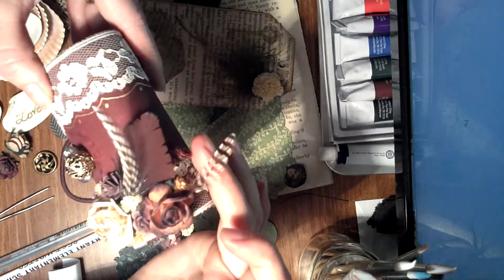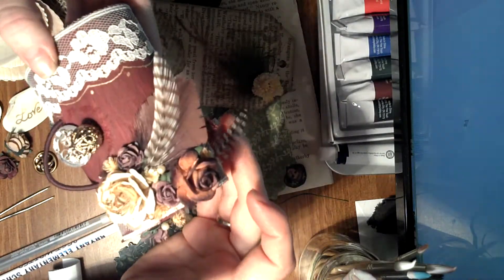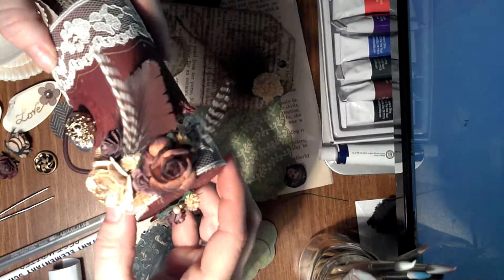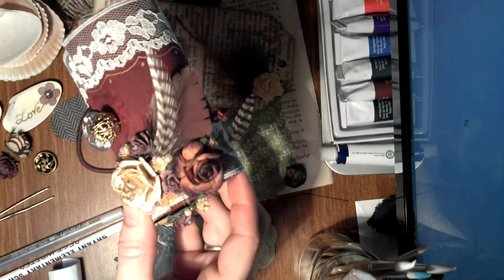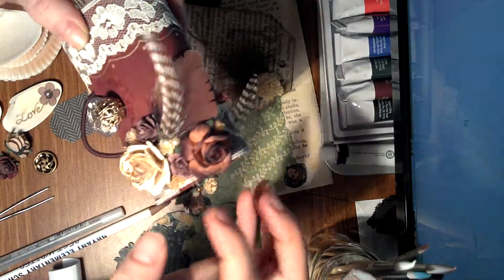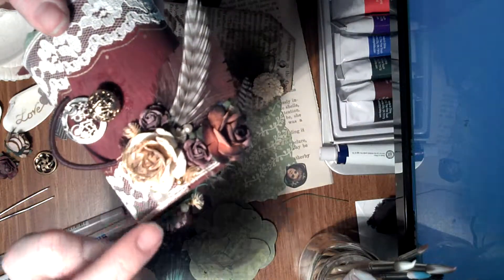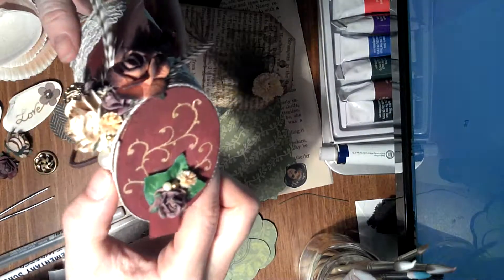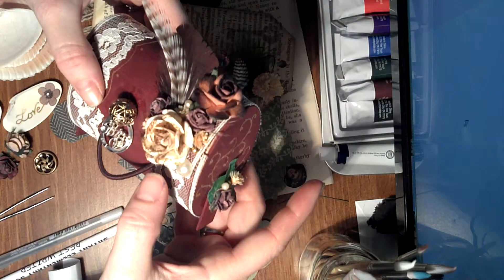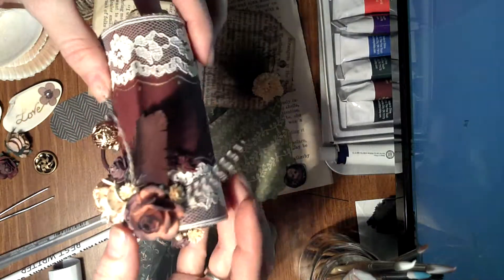These striped feathers are actually from my husband's fly tying set for fly fishing — he said I could borrow some as long as I don't use too many. I also used a Prima flower and some Wild Orchid Crafts pieces. Right here is my flat-back pearl, and on the side I created some legs so it would stand up.